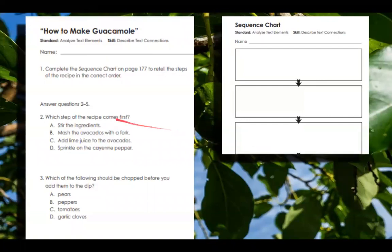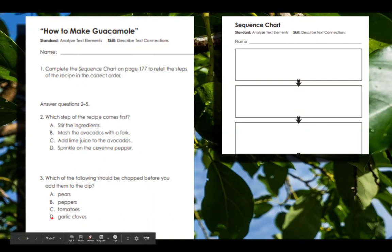Number two: which step of the recipe comes first? Does it stir the ingredients, smash the avocados with the fork, add lime juice to the avocados, or sprinkle on cayenne pepper? Number three: which of the following should be chopped before you add them to the dip? Pears, peppers, tomatoes, or garlic cloves?